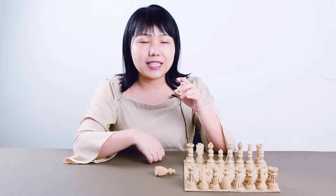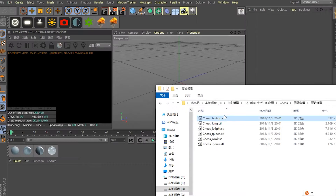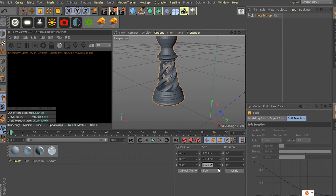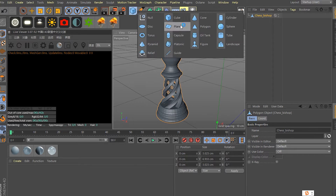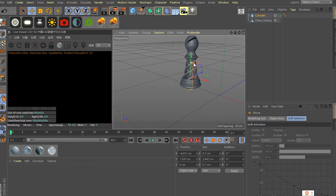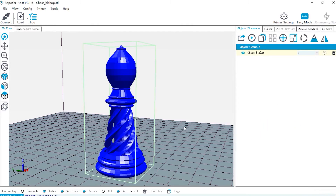Now I'll introduce you the full process of printing it and the final decoration. First, I made an adjustment for the model — I adjusted the bottom diameter to be 3 cm. For the support, I added an extra cylinder as support for the bishop to make it look better, so the final effect would be better than the original one. The original model's printed effect was not so good; these are the adjusted ones.